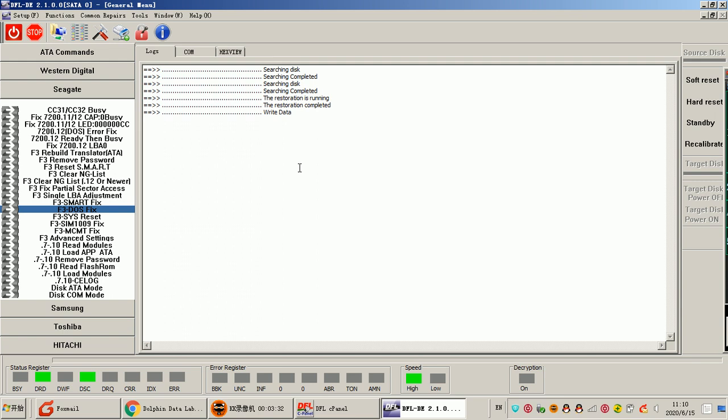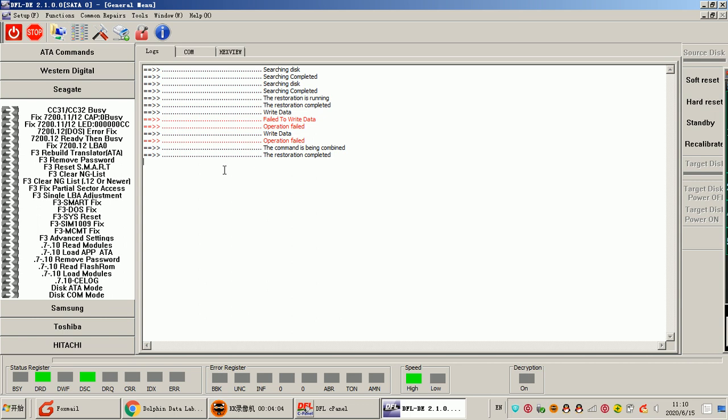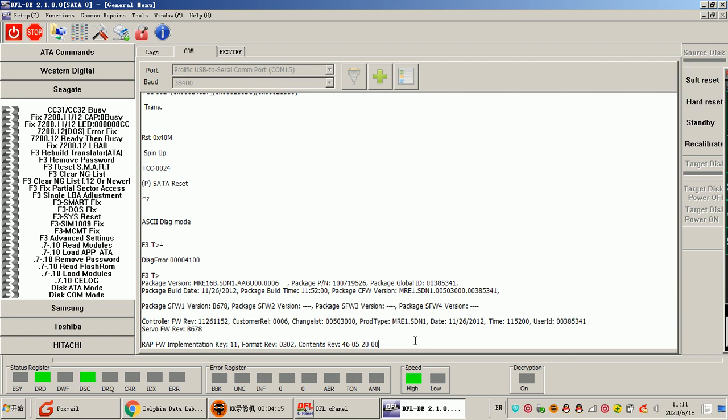Now let's try another option — for example the SMART fix or DOS fix. For the DOS fix: this drive has no DOS failure. Now we try the SMART fix: SMART is okay, so no need to fix, and it will output 'operation failed.' We can check other options, for example: Ready, then Busy, now Completed. Which solution to use depends on the command terminal messages.